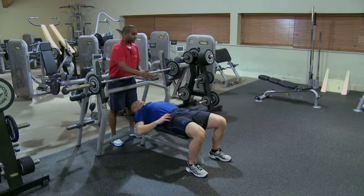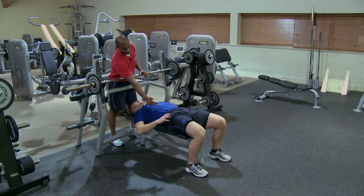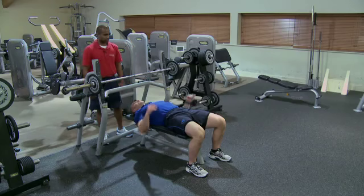He's got his feet slightly hip-width apart. Knee is over the second toe. We've got him in a good position so his hips are in neutral, allowing for a nice neutral spine. He's in line with his shoulders.